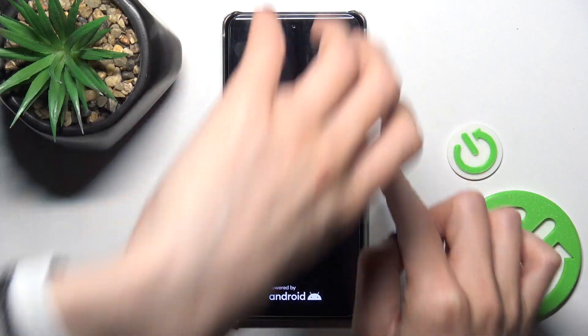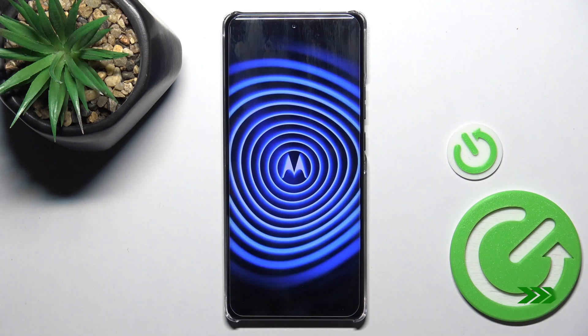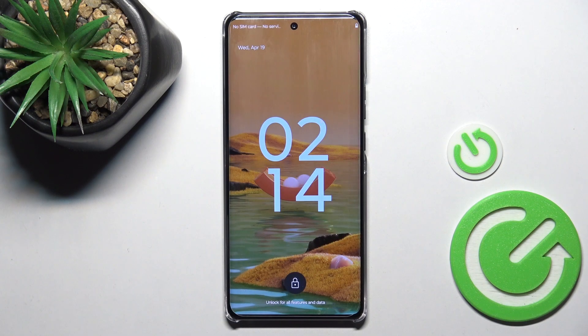Once you feel the vibration and see the logo, you can release the buttons. Within a couple of seconds you will be rebooted and able to use your device again. Hello moto — and that's it, that will be all. Thank you for watching.